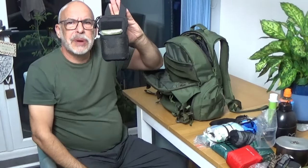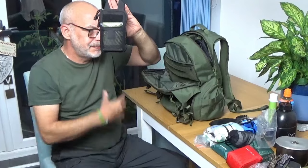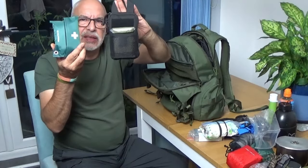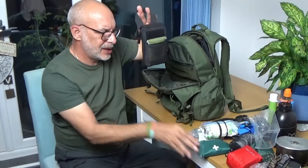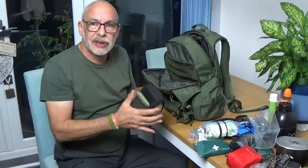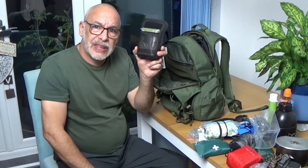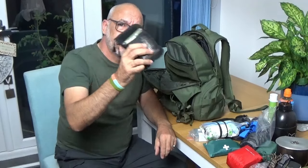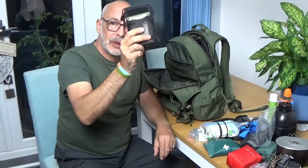There is my own personal survival kit — in a big drama, two things are really coming out of there and going into my pockets, so that if I part company with the bag for whatever reason I've got something to tide me over. There has been a video I released a week or so ago covering that.